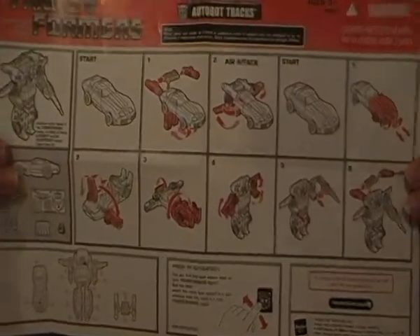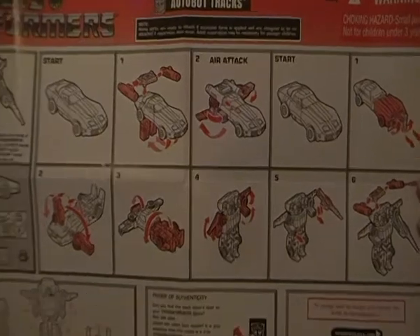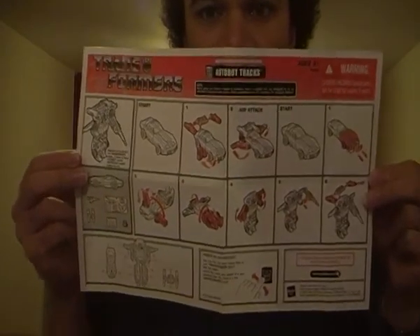It does come with a set of instructions, which is really cool. G1 Trax is Air Attack and Defy. I'm definitely sticking with just the two Generation 1 Trax reissues and I won't bother with the third one, which is the Air Attack form.